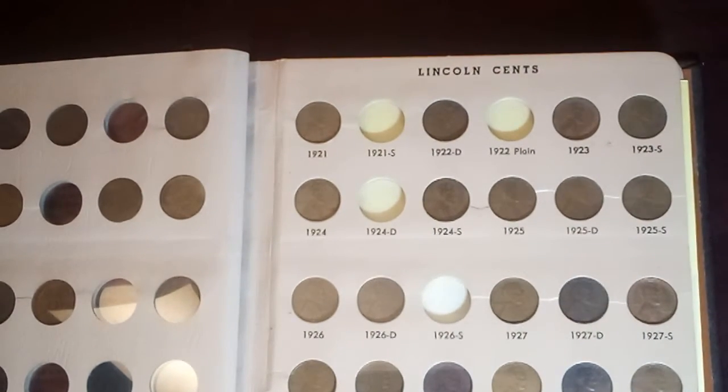On the next page I'm missing the 21S and the 22 plain, 24D, 26S, the 31S, and the 33D.